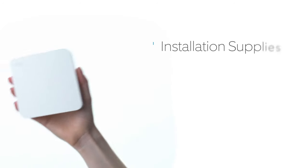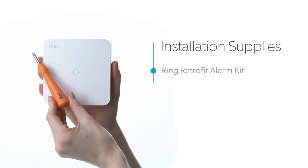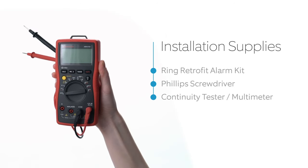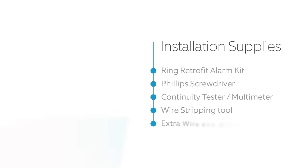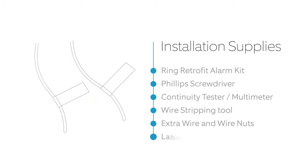The supplies you'll need for installation are the Ring Retrofit Alarm Kit, which comes with a number one Phillips head screwdriver. You also need a continuity tester or multimeter. You may also need a wire stripping tool, extra gauge 20 or 22 solid core wire, twist-on wire nuts or wire connectors, and something to label the wired zones.